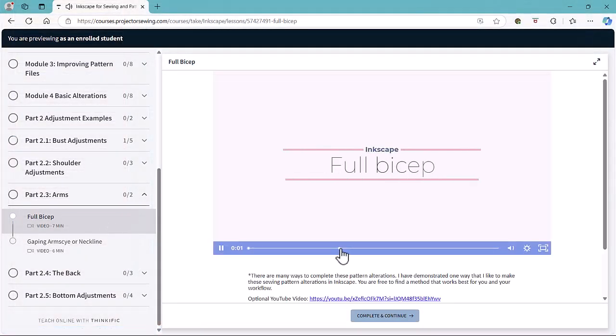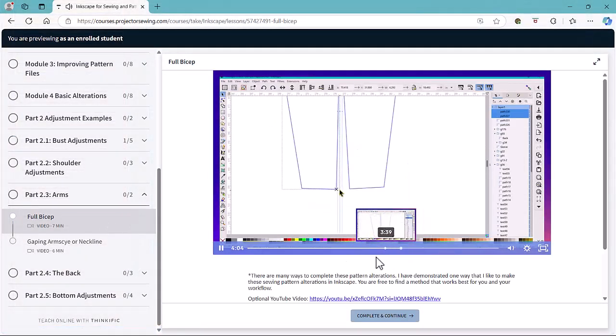The course is full of bite-sized videos, examples, practice assignments, and more. By the end of this course, you will be able to conquer any sewing pattern alterations on your computer.